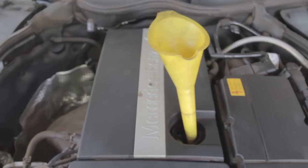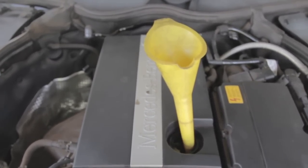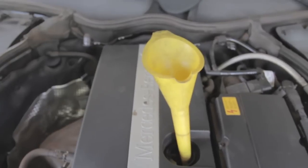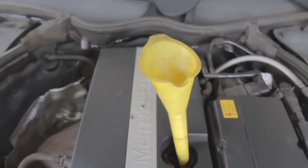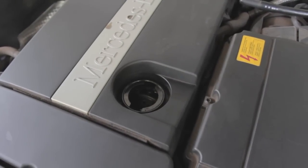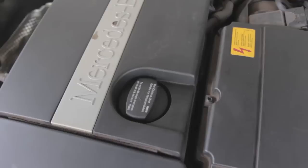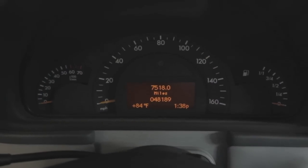Mercedes says 5.8 quarts for this engine, but I don't want to overfill it. So I'll put in exactly five quarts first, then use the electronic system to check the level. I have five quarts inside — let's close the lid and go start up the engine.